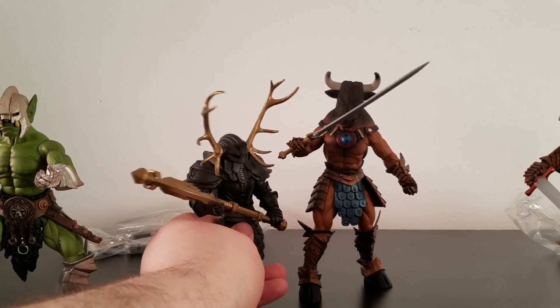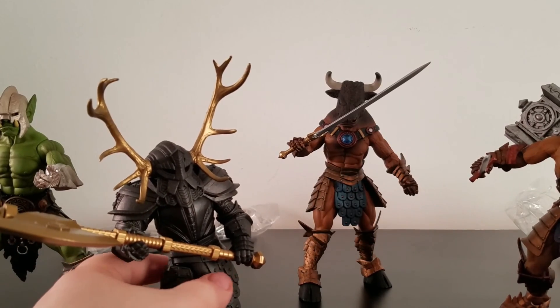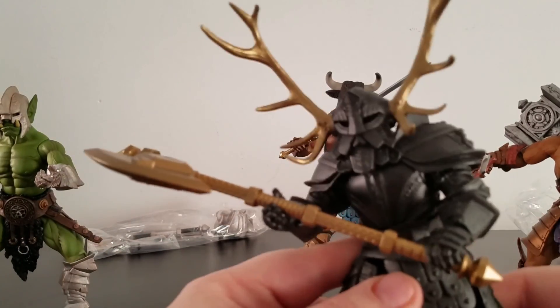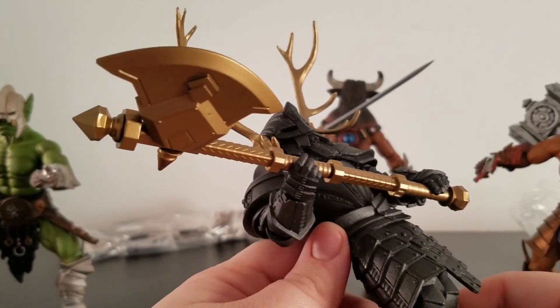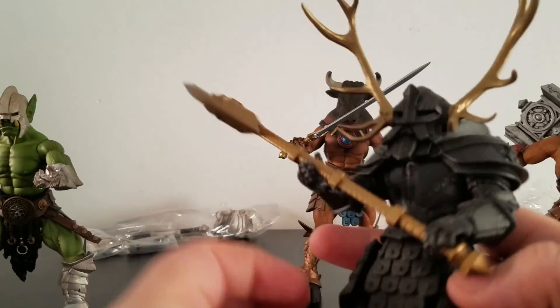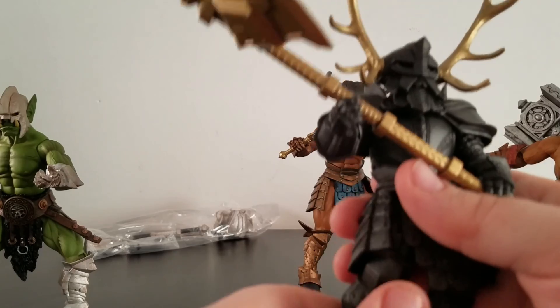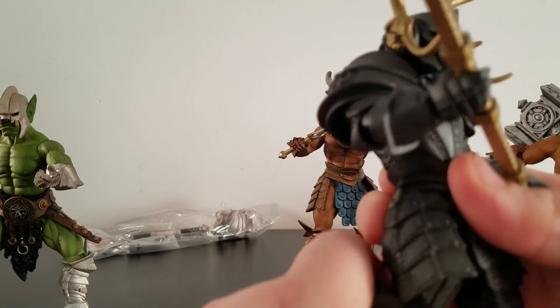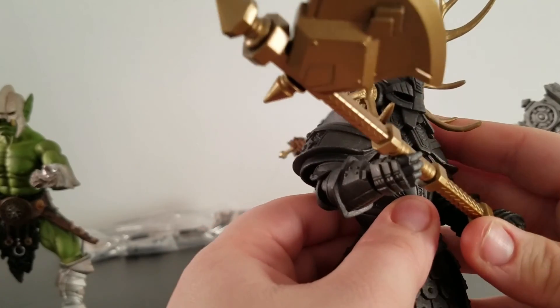Moving on to this guy — all gunmetal. They call him bronze; I don't understand why they call him bronze. I think it's just better to say bronze than gunmetal, but either way, all in all this looks really good. One solid color — it makes for a pretty good figure.